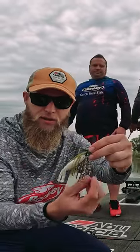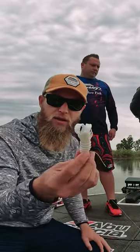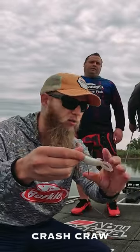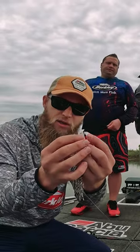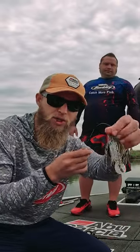A little bit of green pumpkin, some purple, a little bit of white, and then we're using a 3.5 inch crash craw as a trailer in white color. The water is a little bit dirty so we're just looking for something to pop a little bit, and the little legs on this lure have such a nice little kicking action — it pairs up perfectly on the swim jig.